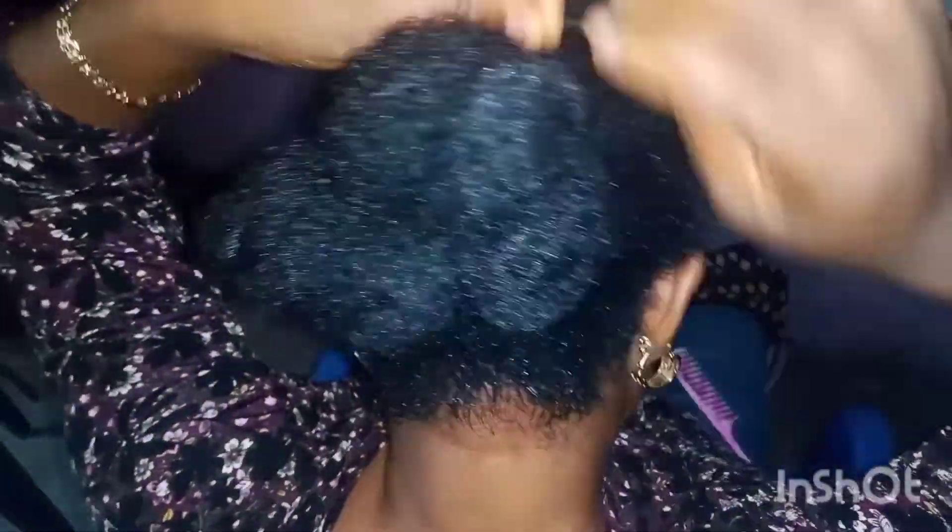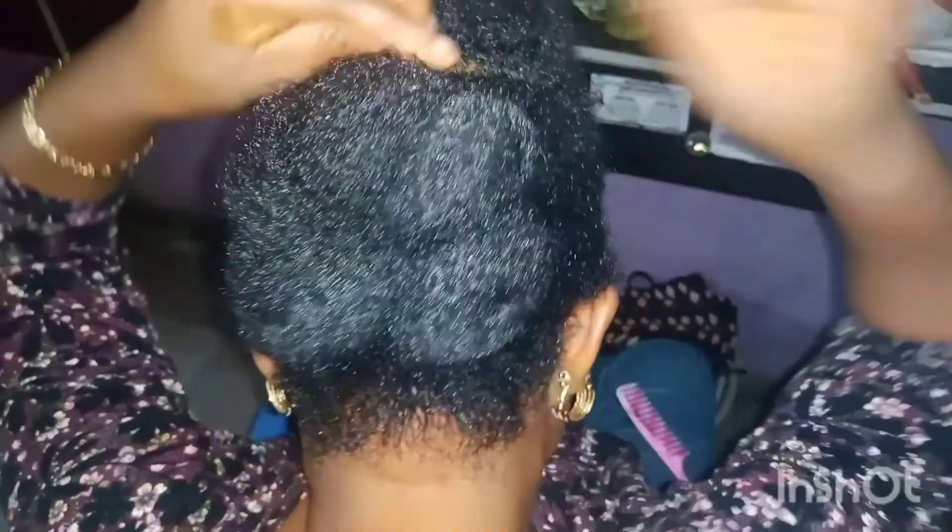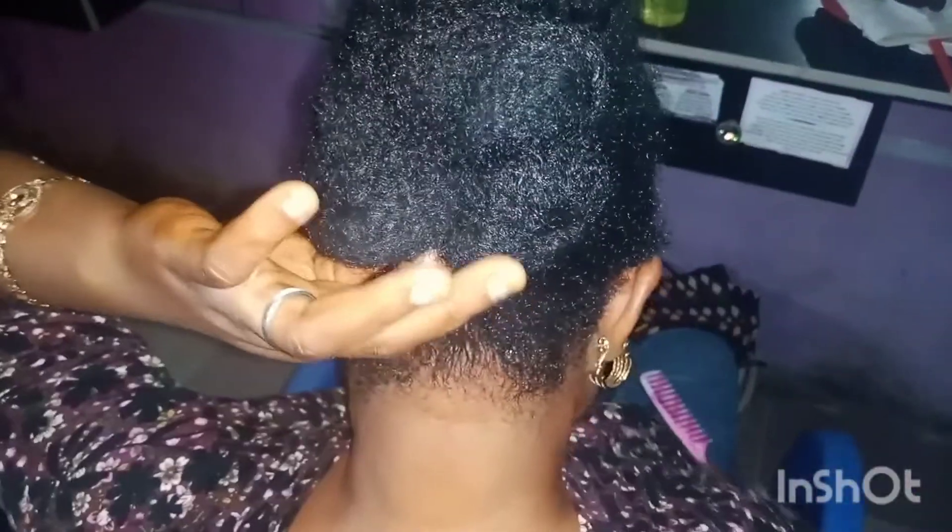When you're done, go ahead and wrap the remaining section as well. Make sure you wrap it very well, then secure it with a bobby pin. That's all — we are done with the back aspect.